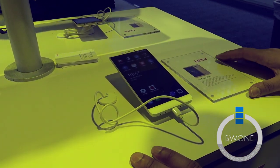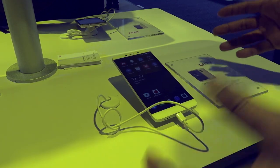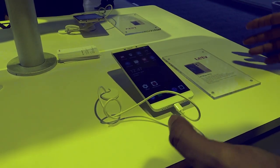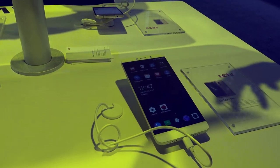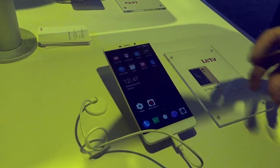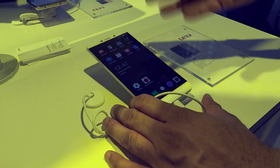Bowman here from BW1, and in this video I want to give you a hands-on with the LeMax Pro from LeTV. LeTV is not a company we have actually heard from here in the United States. They're actually based in China and they're a content service provider, but they decided to make some hardware — they made some TVs but now they're making some phones as well.